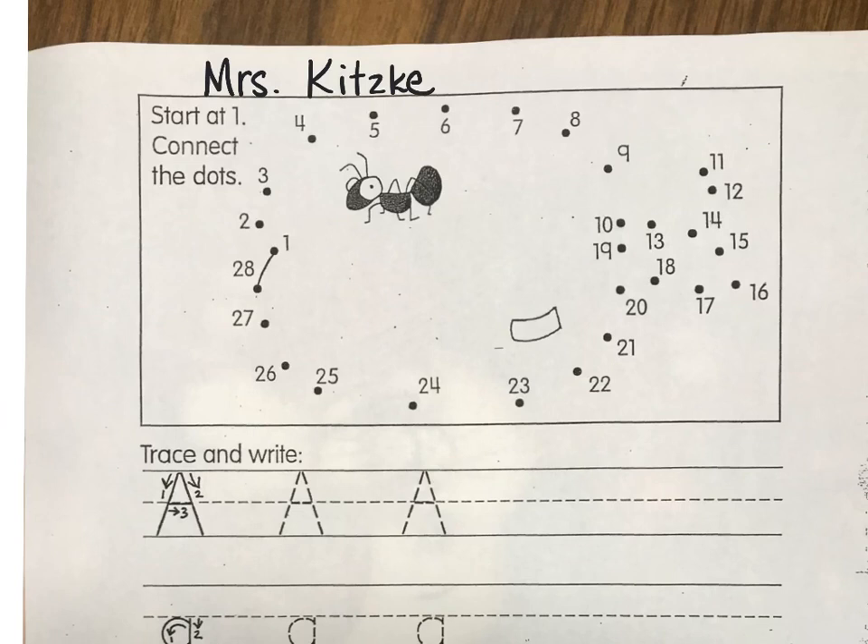The letter A says 'Ah, Ah.' And when she has her E with her, she says her name: A.